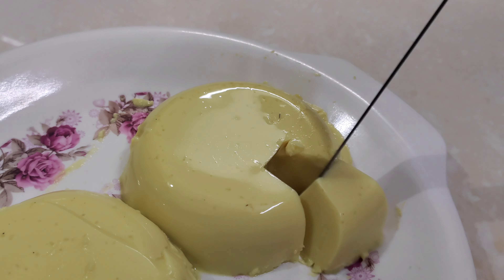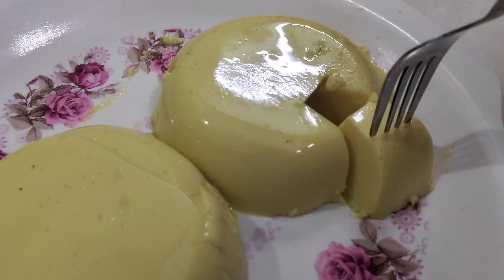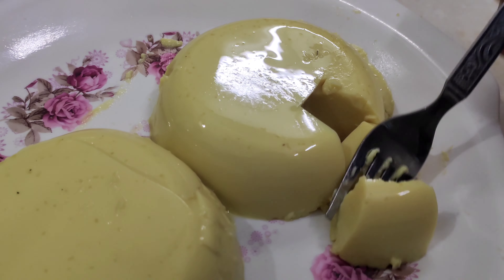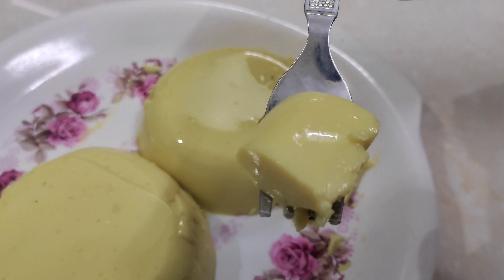I enjoyed preparing this recipe. If you like this video, subscribe and like this channel. Please comment and subscribe to my channel. Thank you.